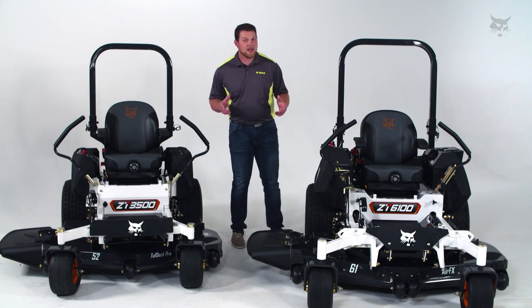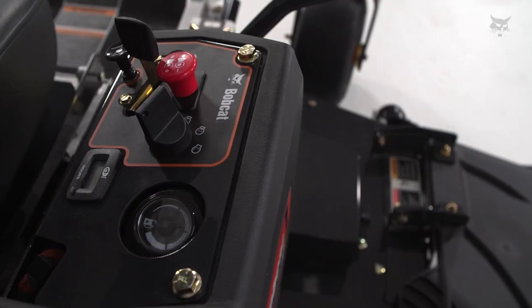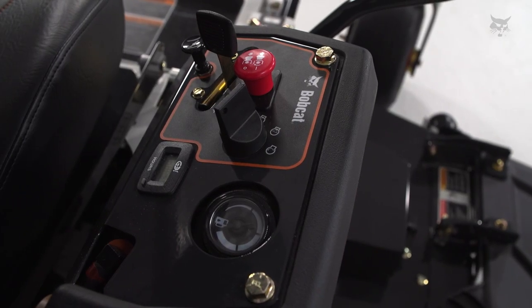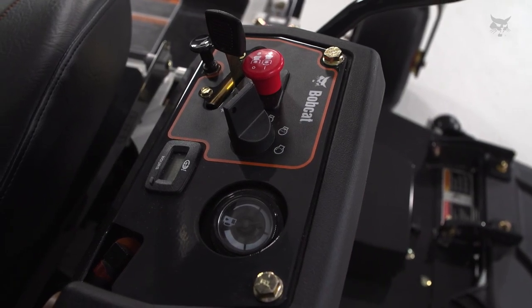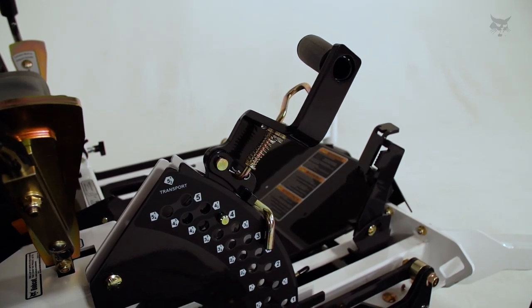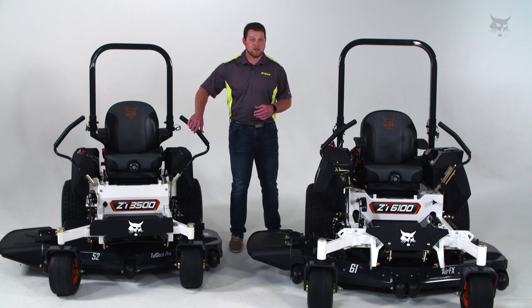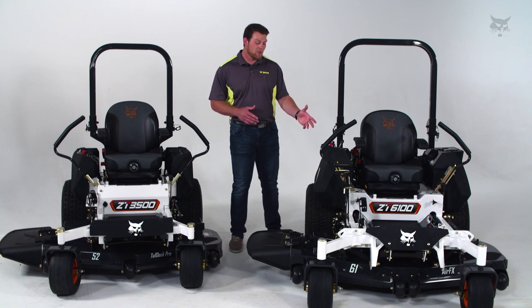Both of these machines were designed with the user experience in mind, with ergonomically placed control panels on the left and right hand side of the machine. The 6000 platform has a deck lift handle and adjustable deck lift foot pedal. While both of these have the almond shaped control grips on the control levers, the 6000 platform has more adjustability.